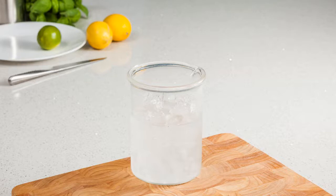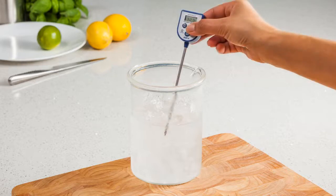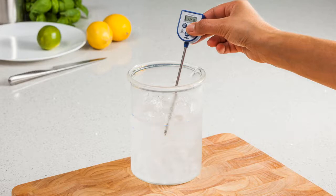To start the calibration check, simply immerse the probe of your thermometer into the solution, so that it's at least 2.5cm or 1 inch below the level of the water in the crushed ice solution. You should not allow the probe tip to rest on the bottom or the sides of the container.